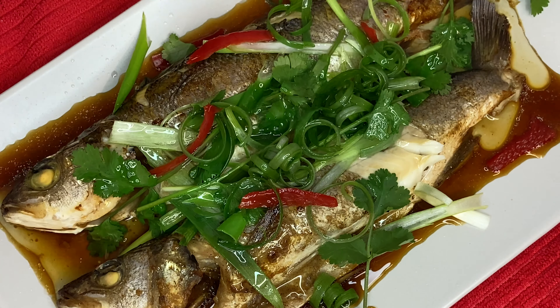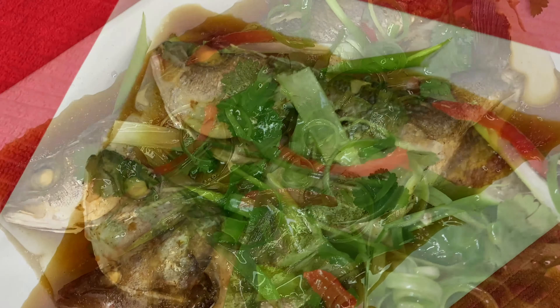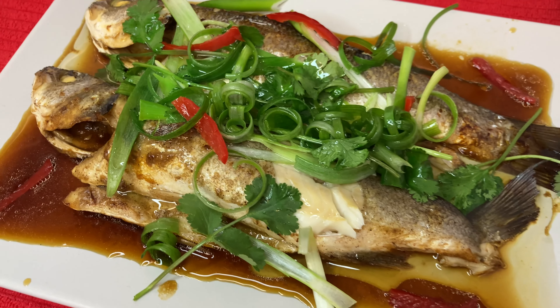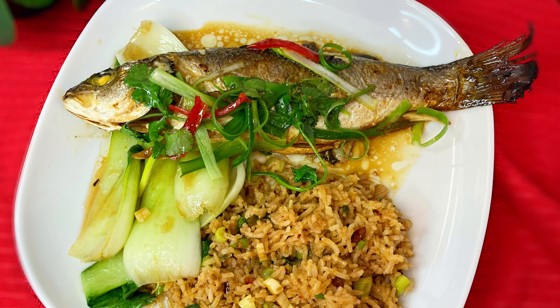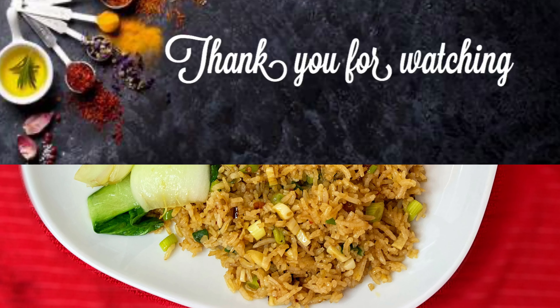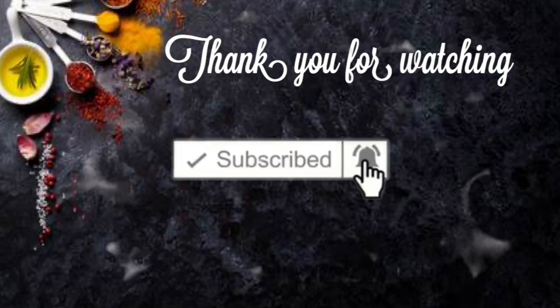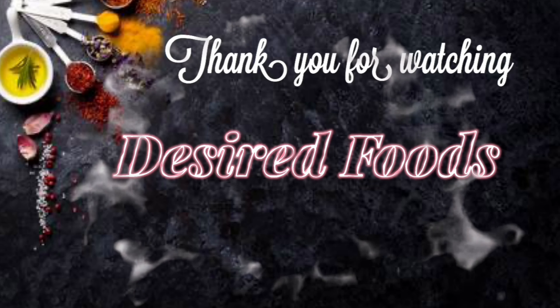That is my Chinese New Year fish dish ready! If you've enjoyed this video, please don't forget to give it a thumbs up. And if you haven't already, please subscribe to my channel as I upload videos twice a week. Press the bell notification so you won't miss any content from me. Thank you for watching and I'll see you in the next video. Bye guys!